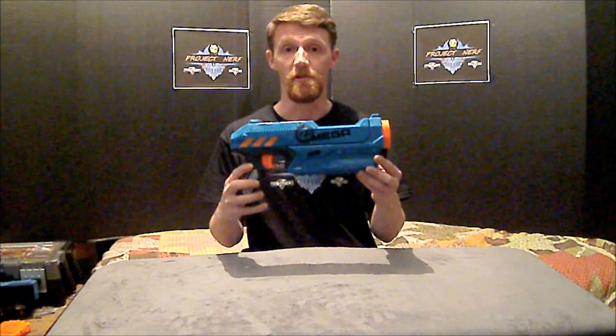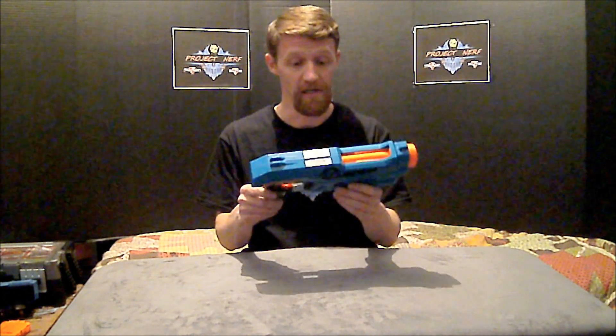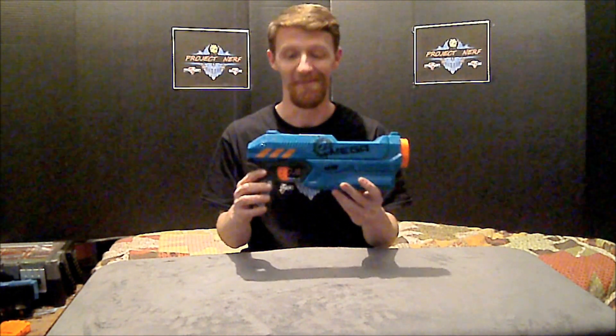Hey guys, Chris here for Project Nerf again, and today we're going to do a very simple mod on our Zombie Strike Mega Magnus. We're going to put a heavier spring in this thing and see if we can't get that muzzle velocity up to a desirable level.